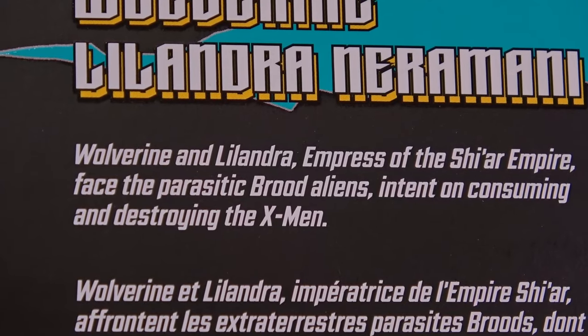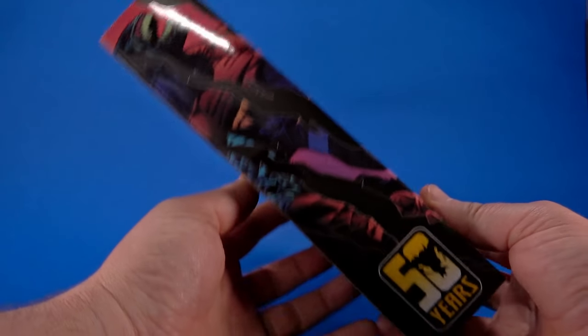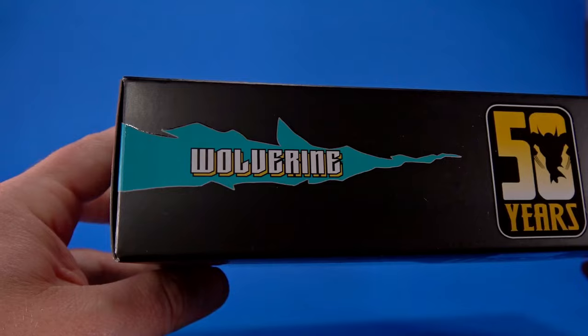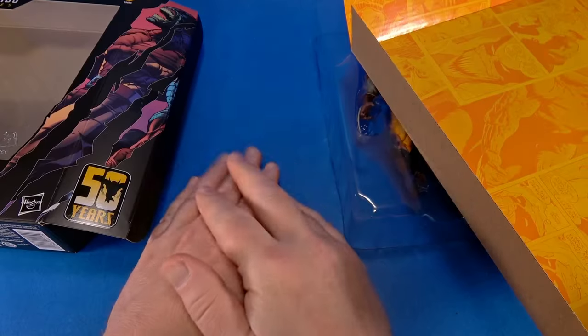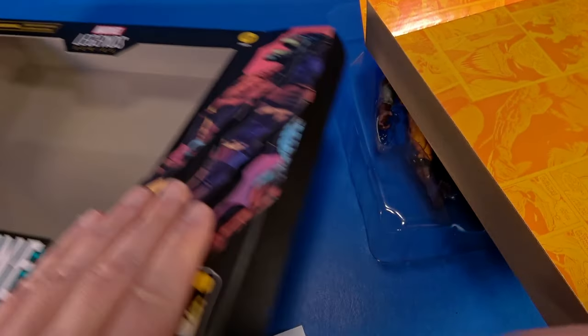They face the parasitic Brood aliens intent on consuming and destroying the X-Men. Lilandra Neramani — on the other side, this whole box is just about Wolverine, isn't it? Poor Lilandra. On the top: Wolverine 50 Years. On the bottom: Lilandra Neramani. More warnings, legalese, barcode. Let's get this open.